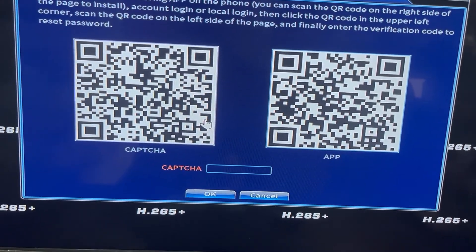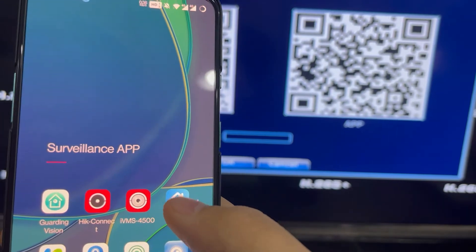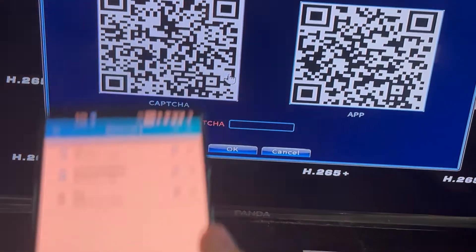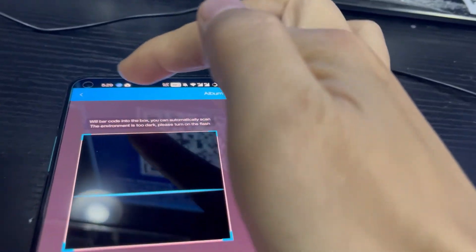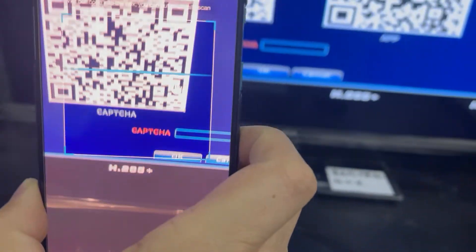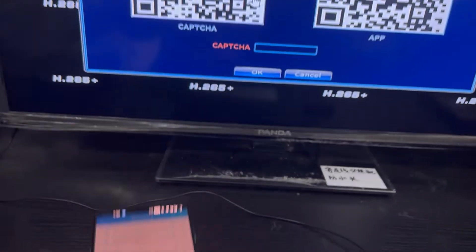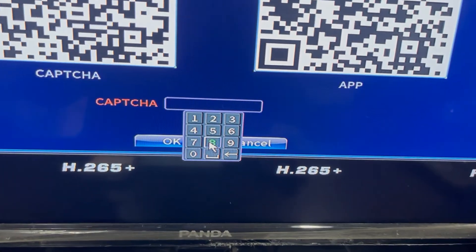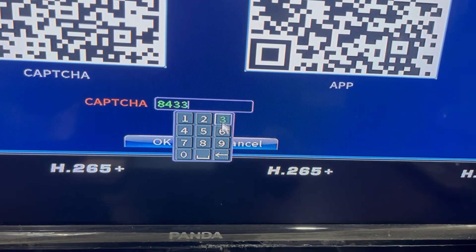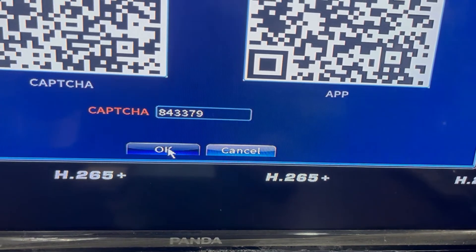You need to open the software called XMEYE and press 'Get In'. Using the scan button at the top left, scan this QR code and you will get a code. Then press OK.